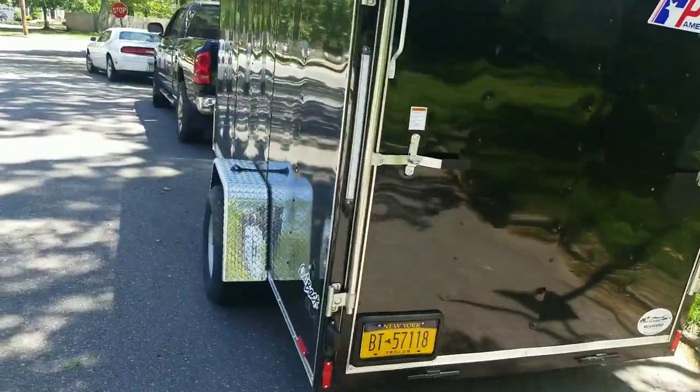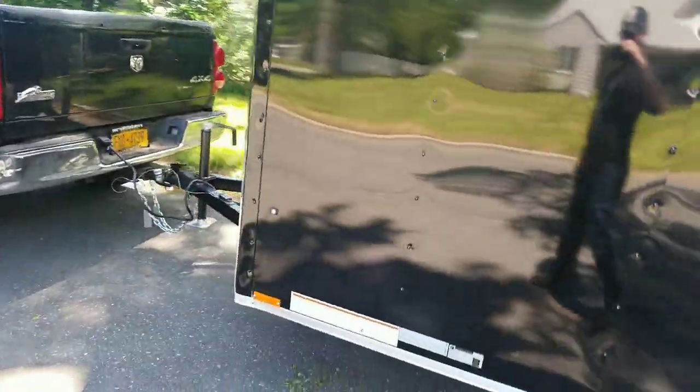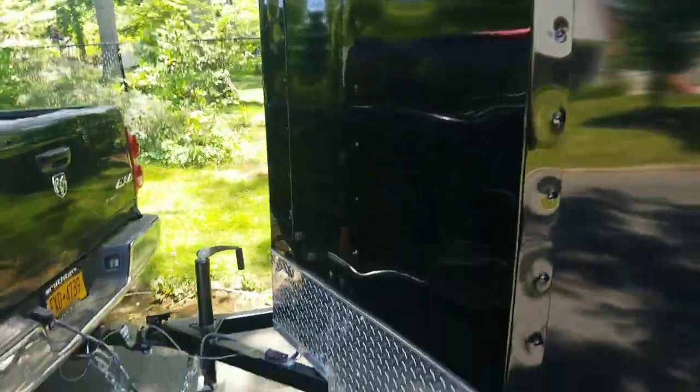Trailer walk-around — it has nice chrome fenders, v-nose as you can see, and has vents.